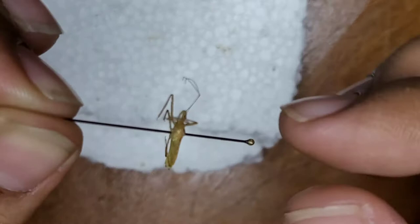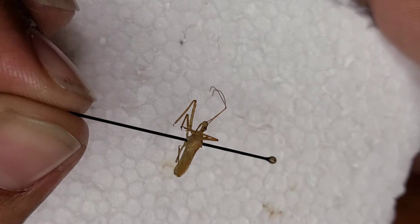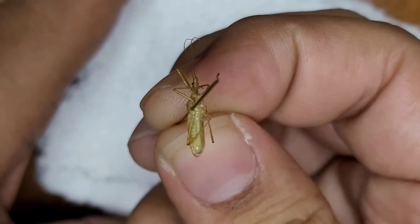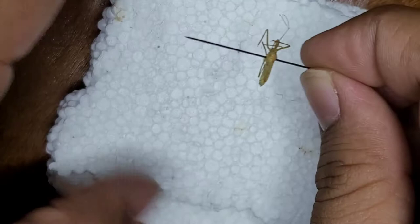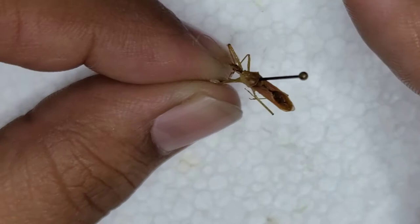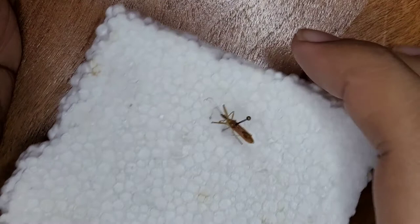I'll try to get this in focus and bring up the styrofoam. There's the bug in focus — you can really see a lot of the features, including that piercing beak right there. From underneath it's not the greatest pinning in the world — it came off a little too much to the right and not as straight as it could be, but it'll work.